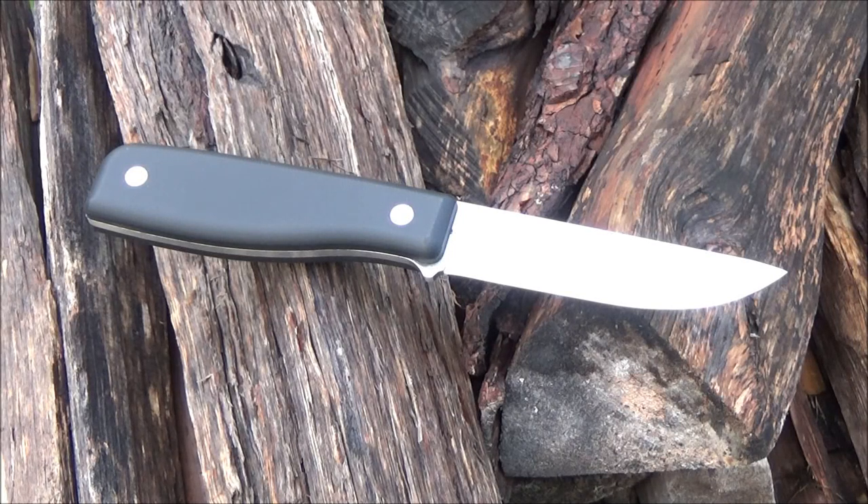Hey, what's up YouTube? Welcome to the We All Juggle Knives channel and my review of this knife. This is the MFT by Martini of Finland. It is a hunting knife. It could also be used as a general purpose outdoor knife, a camp knife, a butcher knife, or a field butchering knife.